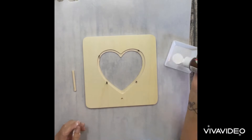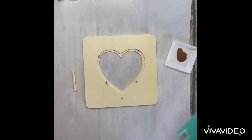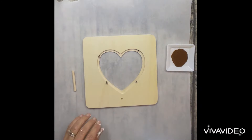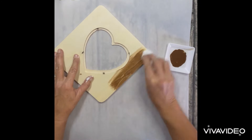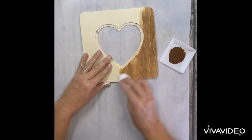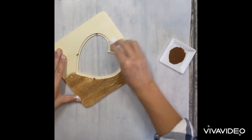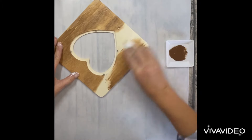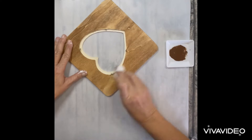Hi guys, I have a really cute project for you today. I got this frame at the dollar store when I was looking for Valentine's Day stuff, and I just thought it would be really cute as a year-round thing, so I decided to use some brown acrylic paint that I added some water to, and I'm using a baby wipe — you can use a wet paper towel too — to just kind of give it that stained wood look.